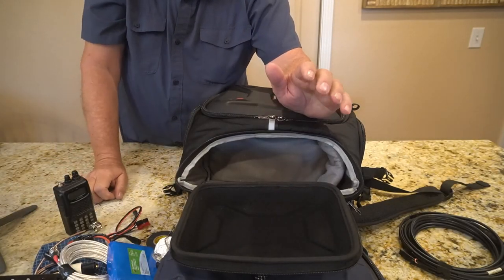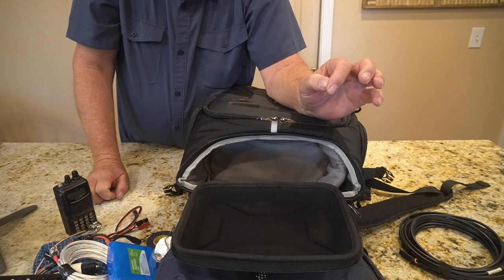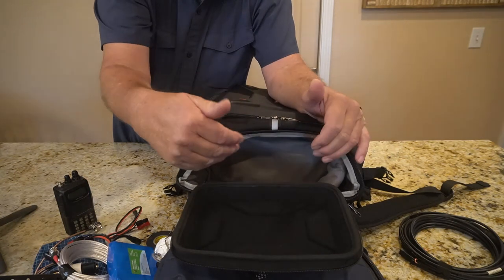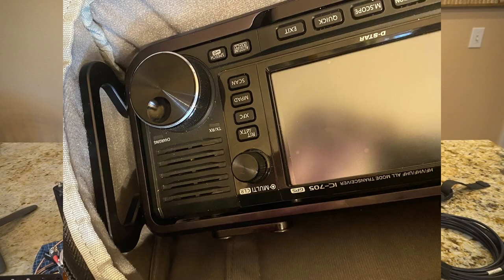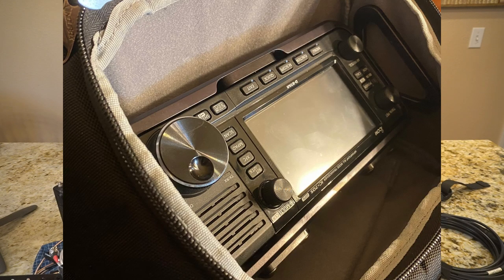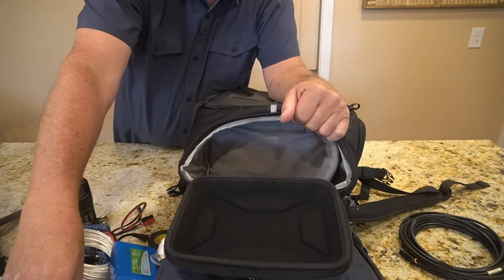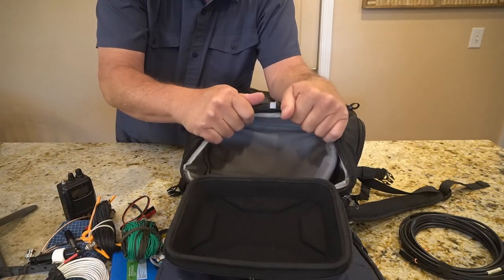Just so you guys know, the IC-705 with that metal cage — the POV case as they call it — will still fit in here. From what I understand the 705 won't fit in the ICOM backpack with that cage. I took a picture of it while he was here and there was still room — you could still put these two antennas and a lot of the other stuff in there. This bag has a lot of room up in here.